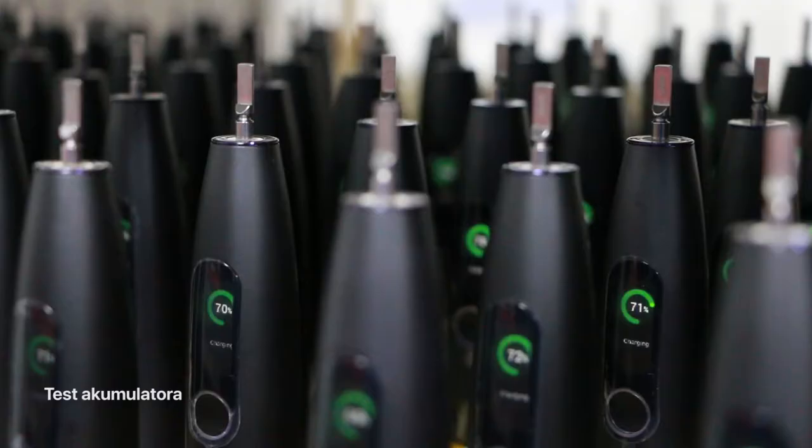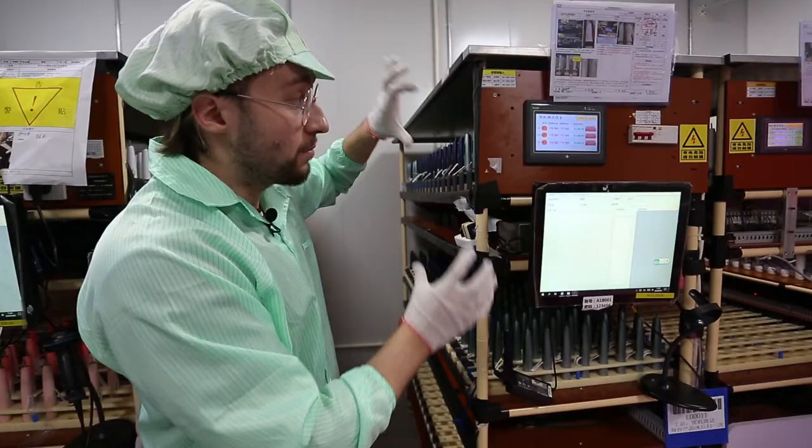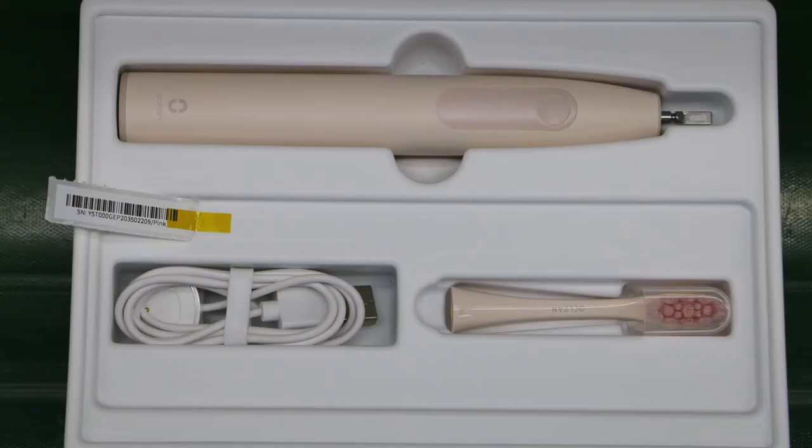A tutaj szczoteczki poddawane są następnemu testowi. Mianowicie wszystkie szczoteczki są ładowane jednocześnie i widzimy na ekranie powyżej dane na temat procesu ładowania. Jeżeli szczoteczki są ładowane zbyt szybko lub zbyt wolno, w takim wypadku musimy to odwrócić.